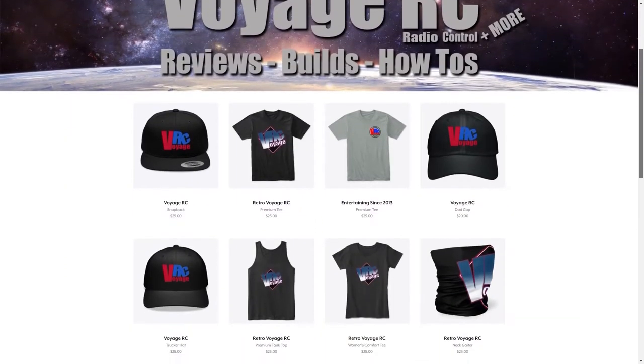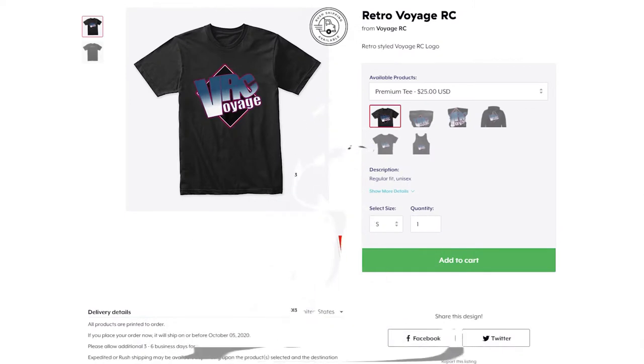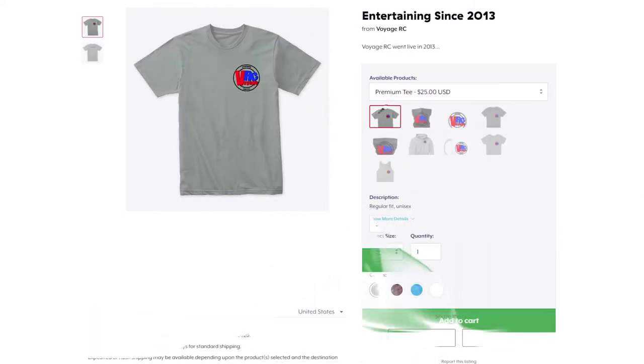Hey guys, got a new merch store available with some hats, shirts, and other accessories, so if you want to pick up some cool swag and support the channel, go ahead and click that link in the description below.